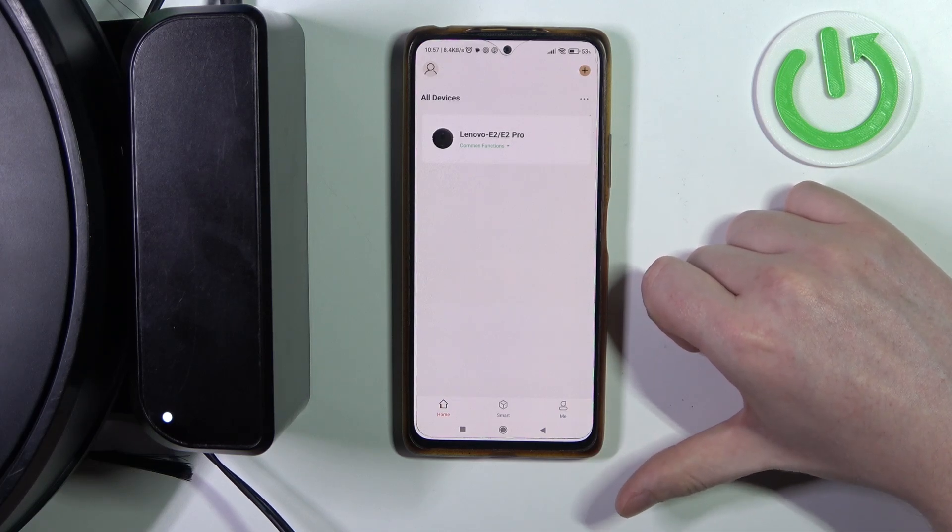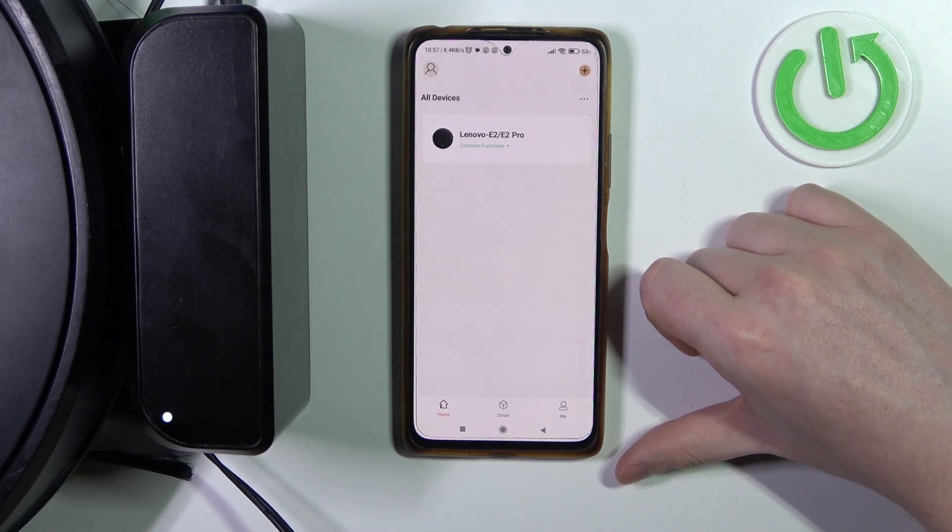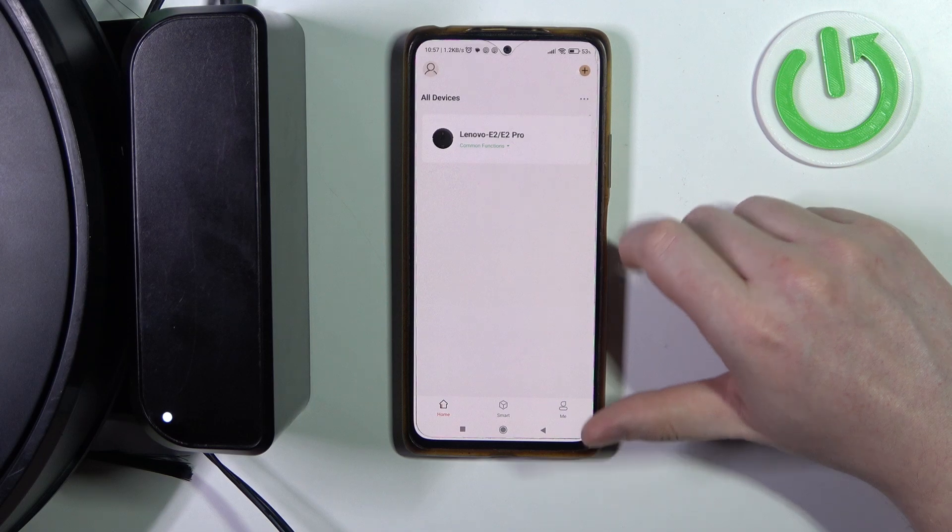Hello! In this video I want to show you how to enable or disable UVC on a Lenovo E2 Pro.